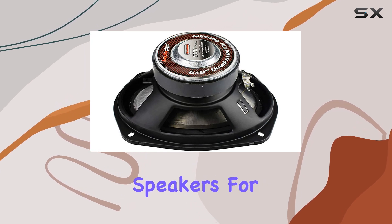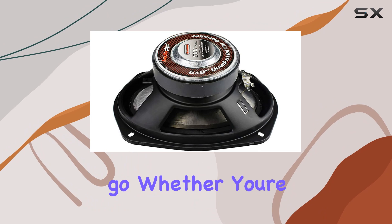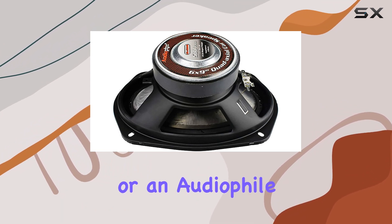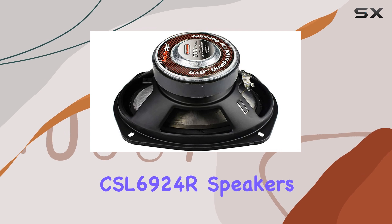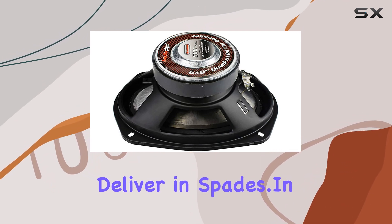So, who are these speakers for? Anyone who loves music on the go. Whether you're a casual listener or an audiophile craving top-notch sound quality in your car, the AudioPipe CSL6924R speakers deliver in spades.